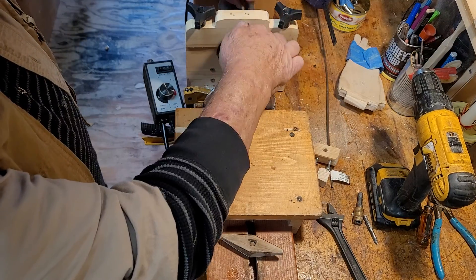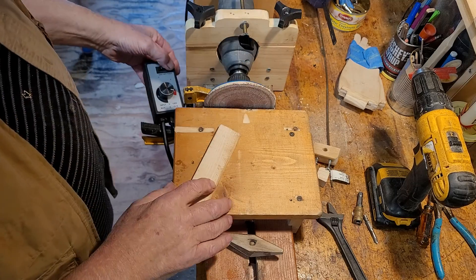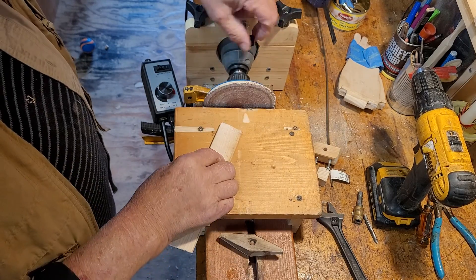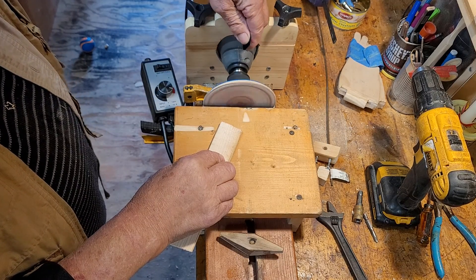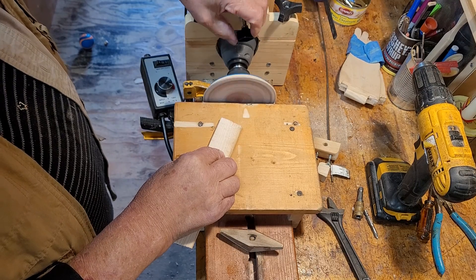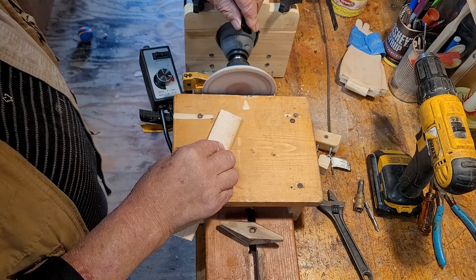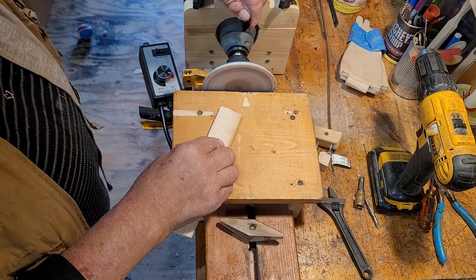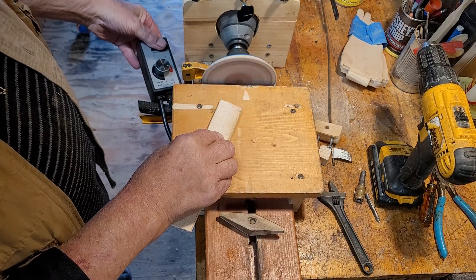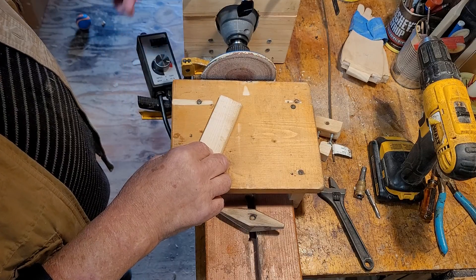Let me show you how this thing adjusts. First I turn it on — no power until I screw this in. I'm just guessing the RPM, but I could put an RPM gauge on there and get the exact speed. This is just for a portable drill. Now it's off and I've got my desired speed — let's see if it works.